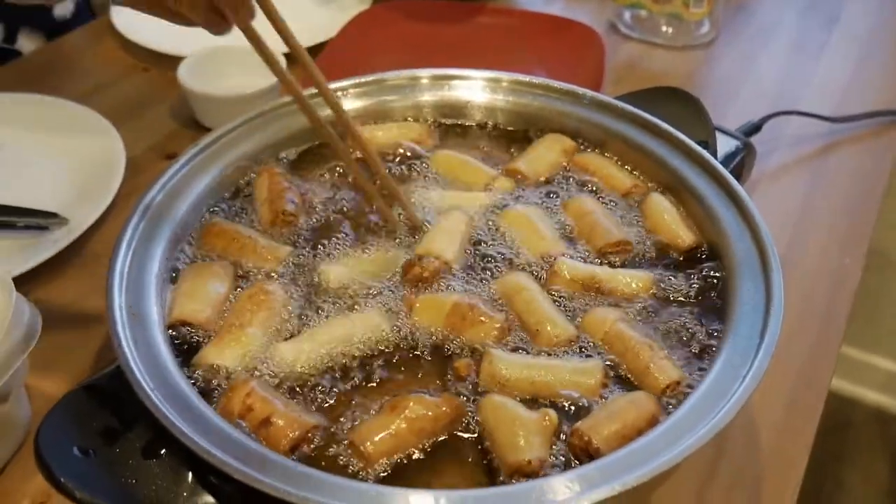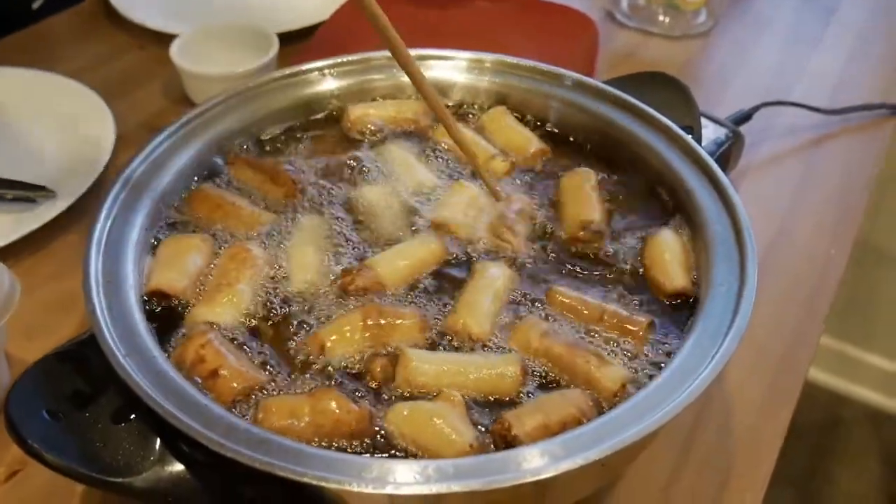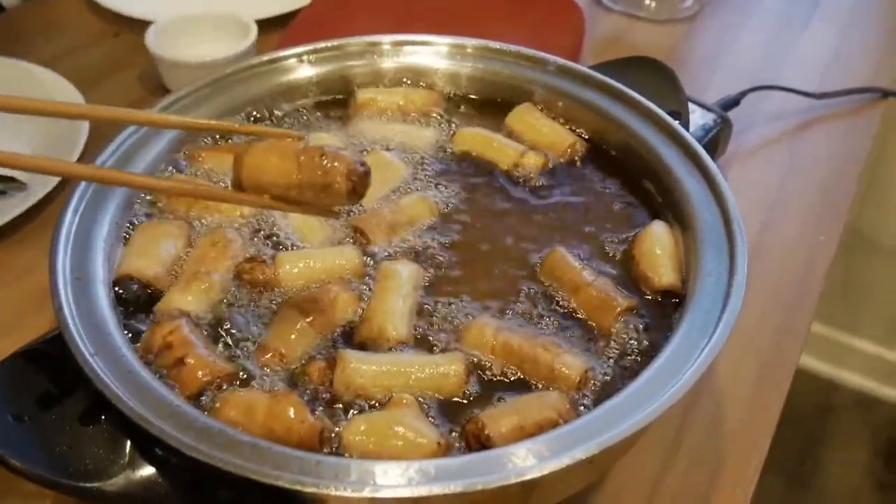The more brown it is, the better, obviously. Yeah, this one's nice and golden brown.